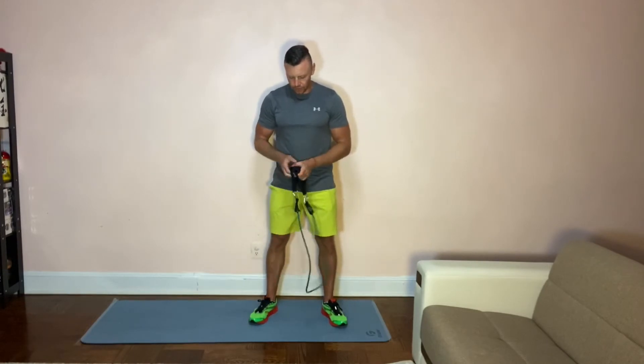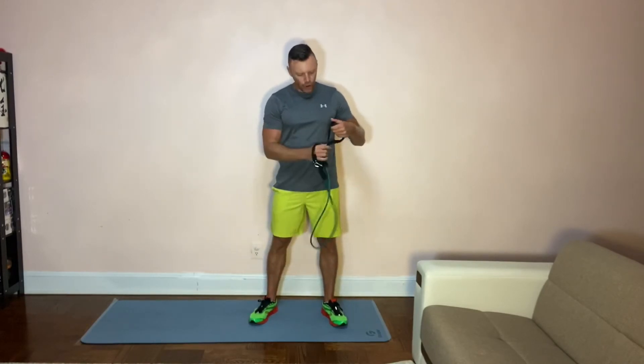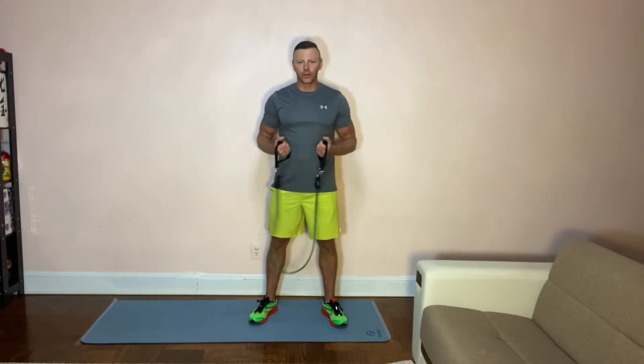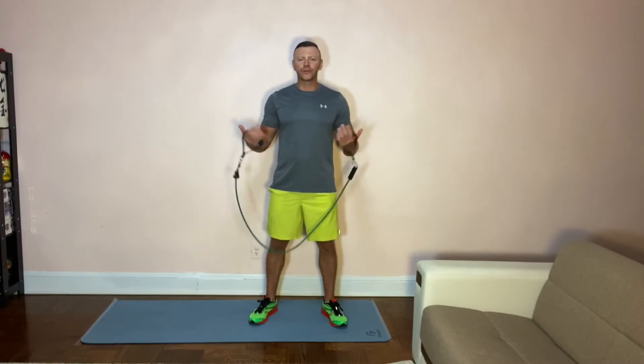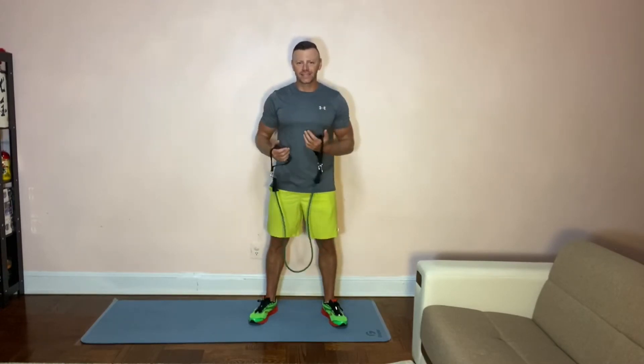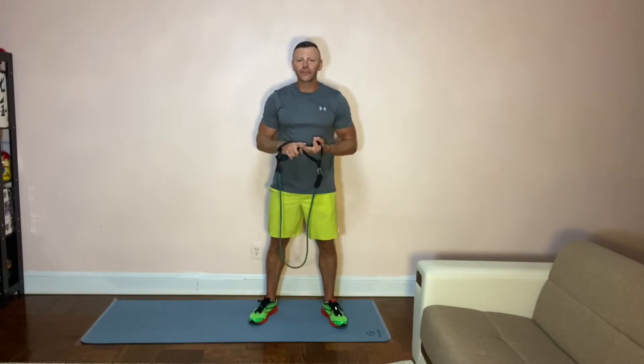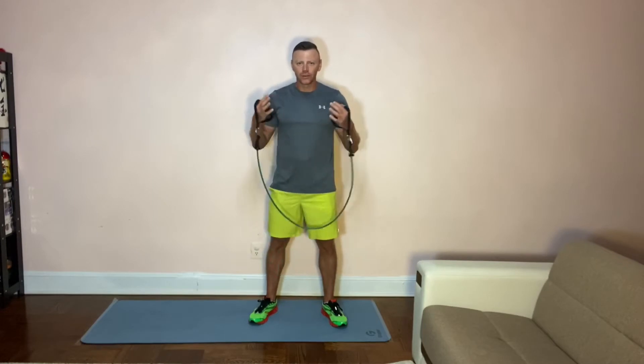When you don't have access to a bar or to any kind of weight, resistance bands are a great alternative. I'll show you how to do some very interesting and base exercises: squats, lunges, some leg raises, and I'm gonna show you how to do calf raises as well. So let's begin.